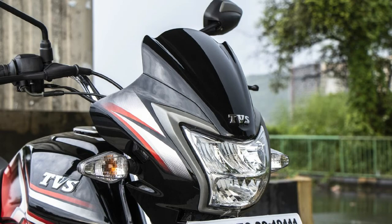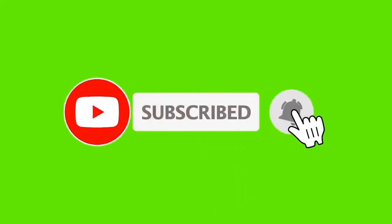You can see the price of this bike. Please press the subscribe button to the channel.